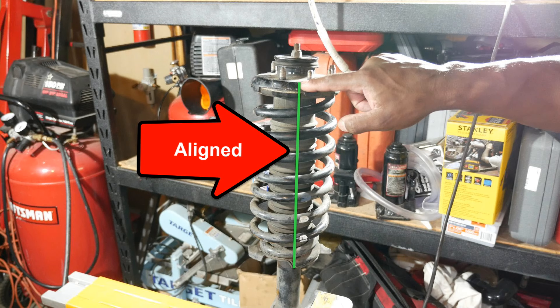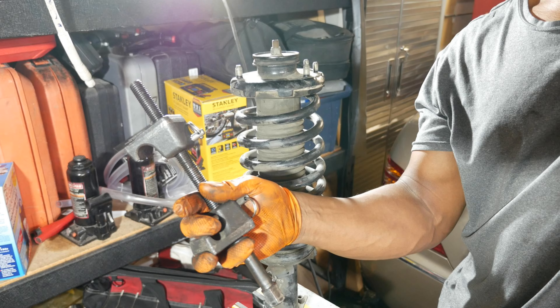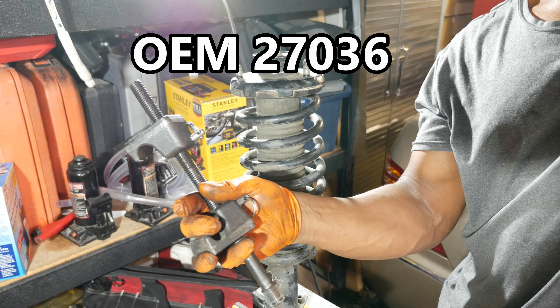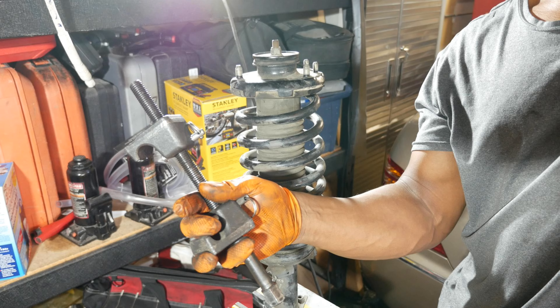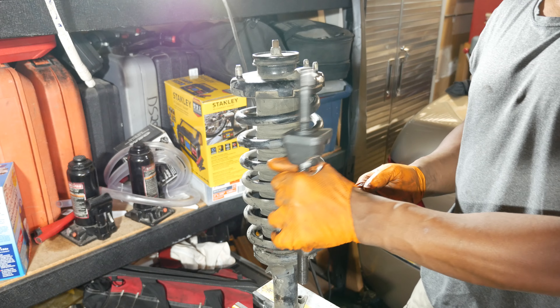Now that all the work underneath is done, I pop the hood to detach the strut from the car. I start by removing the two 12 millimeter nuts for the strut bar, then I remove the three 14 millimeter nuts. I leave the nut closest to the fender for last so I can reach underneath with my left hand to brace the strut and prevent it from falling.